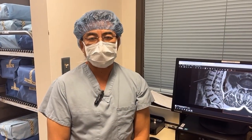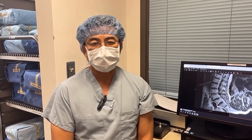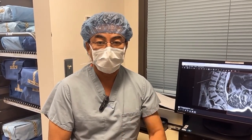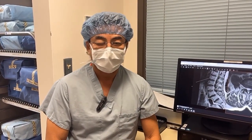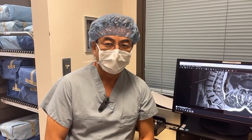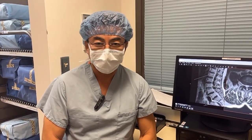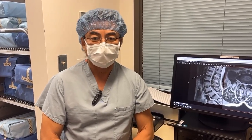Dr. Chol Kim here from sunny San Diego, California. We're about to start our next case. This is a 68-year-old physician — she's young and healthy and loves tennis and pickleball, which is the latest craze. But she has pain going down her left leg and a little bit of back pain, but mostly left leg pain.